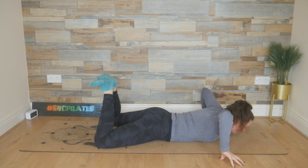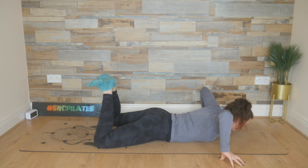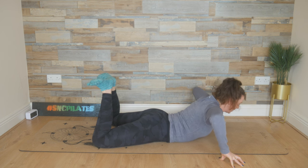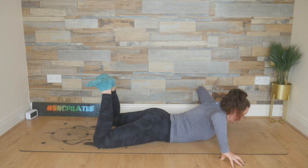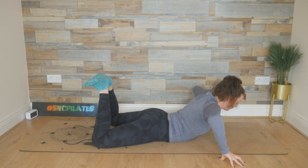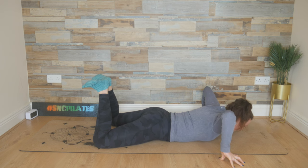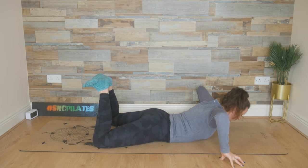From here, we inhale, lift the chest up, press the hips into the floor. Exhale, lower the chest down. Breathing in, lifting, extension, and then exhaling, lowering down. Breathing in, lifting, pressing into those fingertips. And breathing out, lowering the chest with control. Breathing in, finding length, and breathing out, releasing out. We've got two to go. Breathe in, lift — feeling it in the glutes as you squeeze those heels together. And last time, breathe in, lift up, and then lower it down.